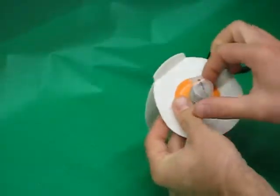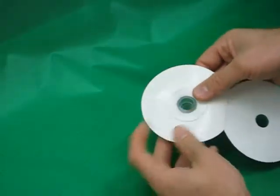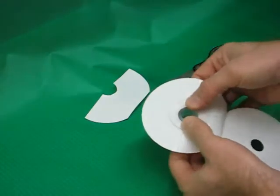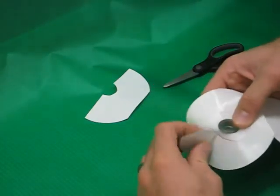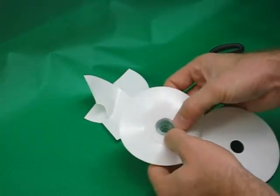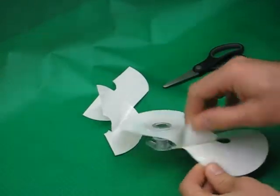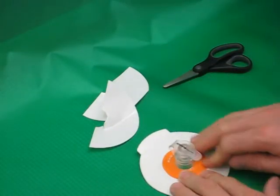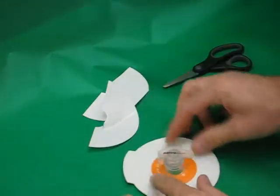Slide the top of the valve trap over the valve. Remove the release paper and expose the adhesive sticking the valve trap to the top of the valve. Remove the release paper exposing the adhesive that will stick to the bottom of the valve. Press both sides of the valve trap together around the base of the valve. It's now ready to stick to any bladder.